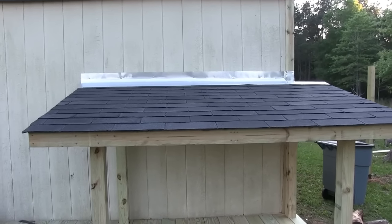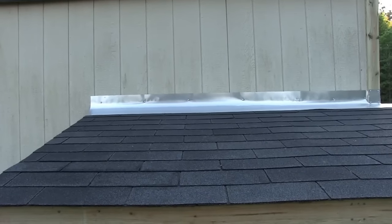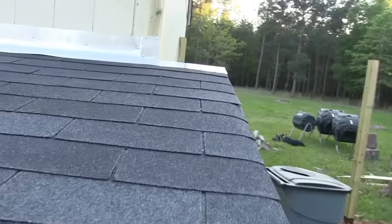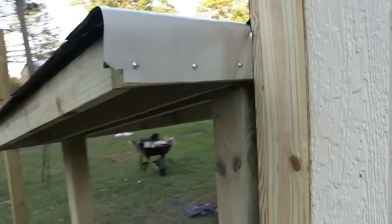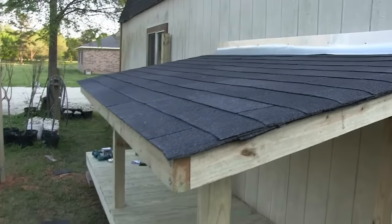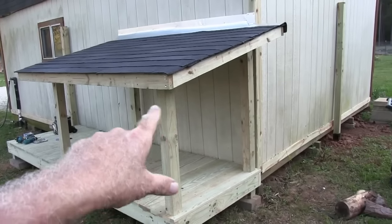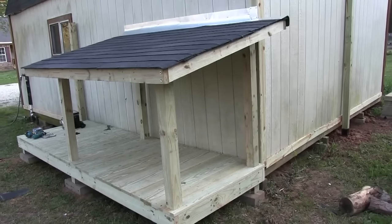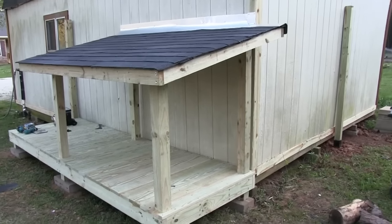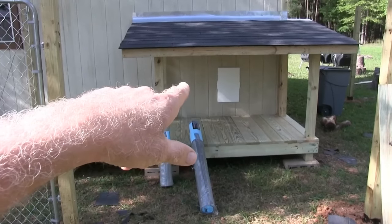I just got the roof done. I had a piece of flashing so I put that back there up against the barn to keep water from going behind the wall. Back here I had to kind of rig it but it'll work — I'm not too concerned about it. The deck part is done. The next thing is to put that little door in, and later I need to build a small little room in there where they can hang out if it's raining or the weather's bad.